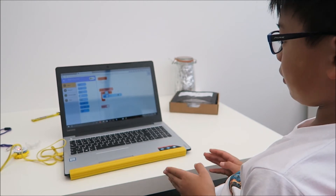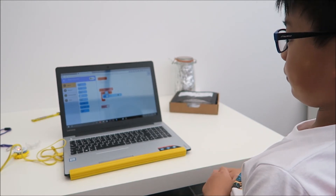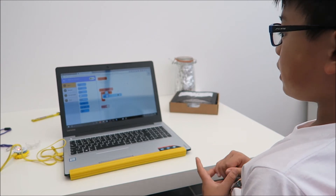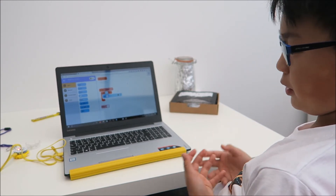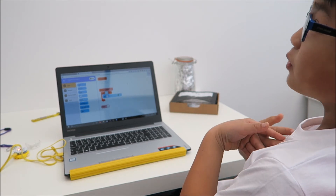Right now I am coding the mover. What I am doing is: when it shakes, it will do this little light thingy, which is what I consider cool.